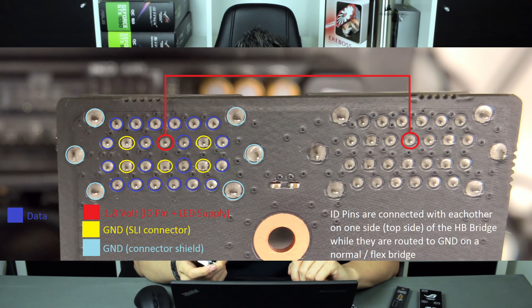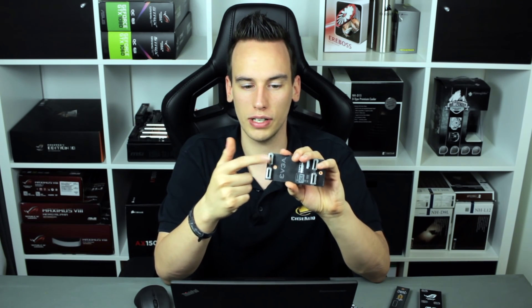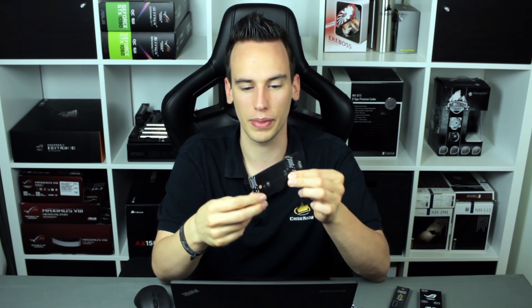All the blue pins are the pins for the data connection. And interestingly, if you count all the pins inside the connector, you will notice there are 26 pins. However, if you count the traces, you will notice there are only 20 traces going from one connector to the other. So there are actually six traces which are not used directly as a data connection.